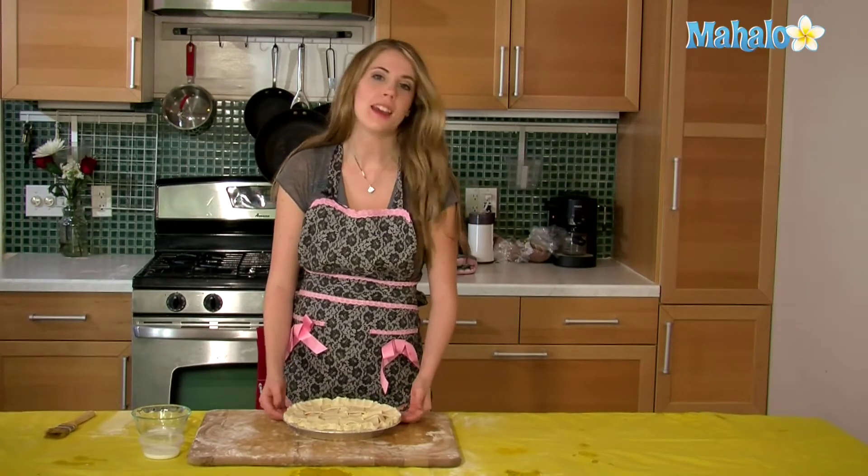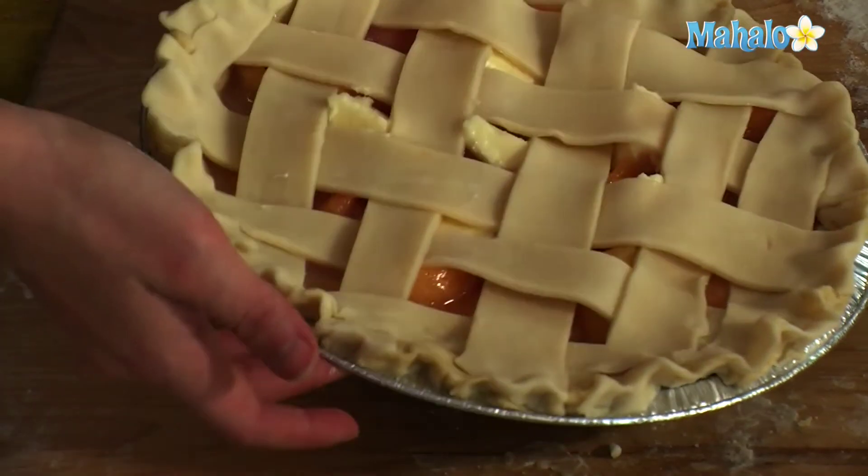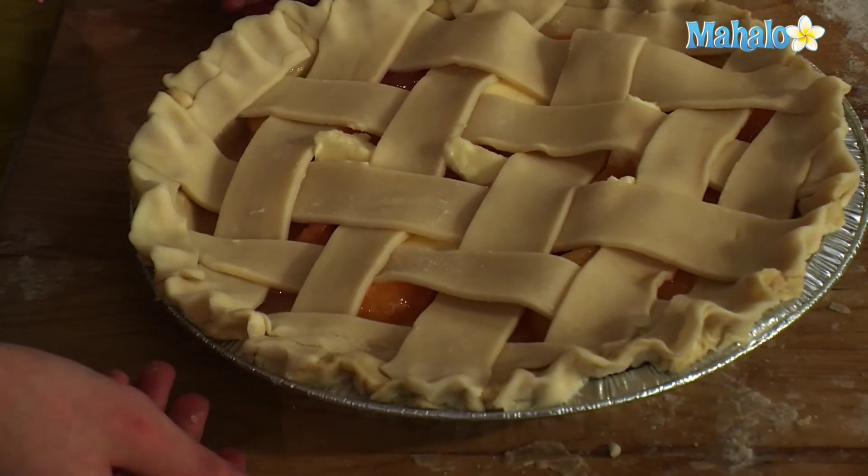And this is how you make a lattice pie crust. Now you can just bake it according to whatever pie you have in the middle, and it's all done — that's all there is to it. So if you want to learn more great recipes, click on these links here, and don't forget to subscribe to Mahalo Baking.